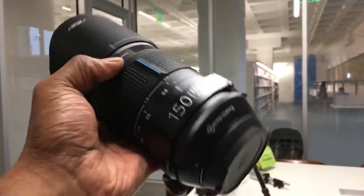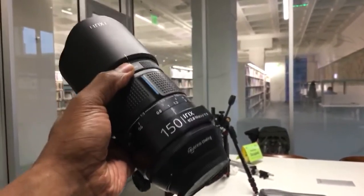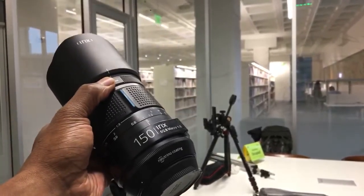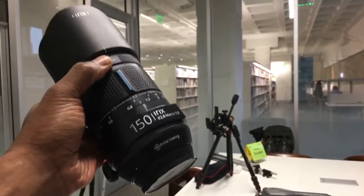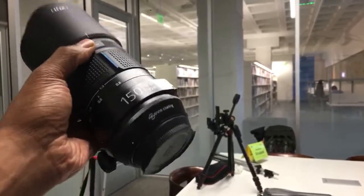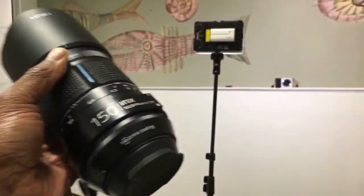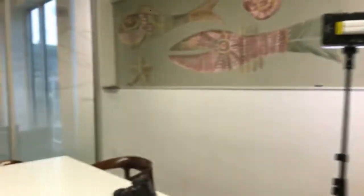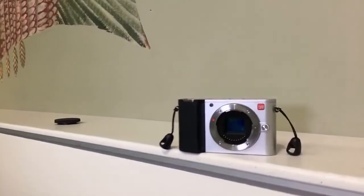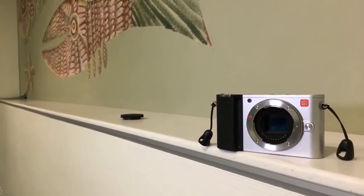This Irix lens — you guys have to buy this lens. If you don't like micro photography, that's fine, but when you need to get some B-roll or product shots, this is the lens you want to use. It's available in Canon EF, Nikon F, and Pentax K mounts. You can also mount it on a Sony E-mount with an MC11 adapter or an EF-to-E adapter. I'm really impressed.